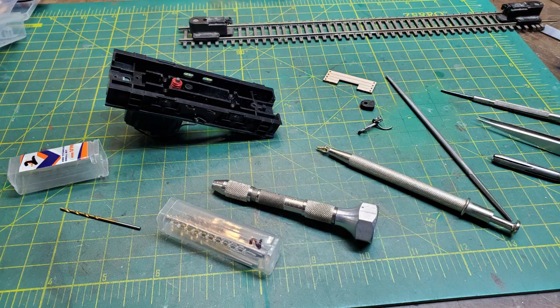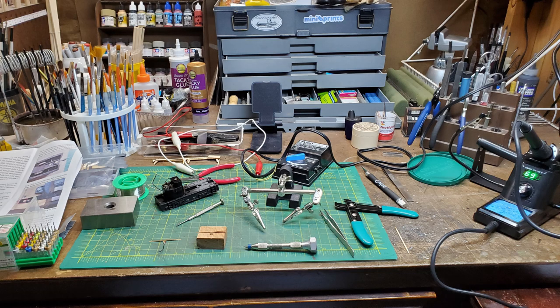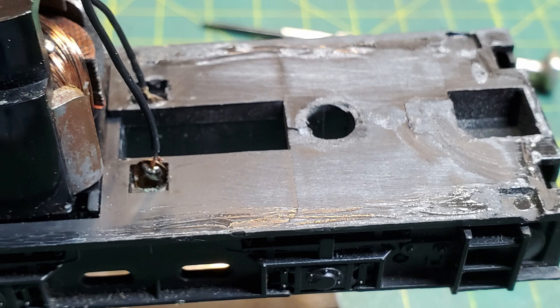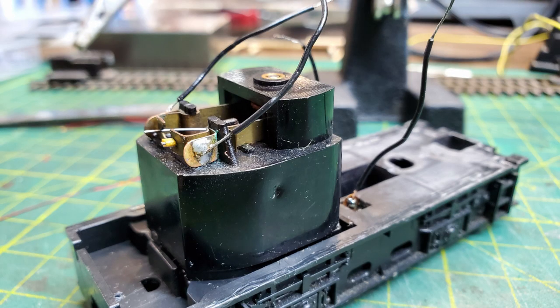Once I had the coupler installed I put the wheels back in and checked it on a coupler height gauge to make sure it was in the correct position. Then I moved on to the electrical work — I had to reattach the leads to the wheel pickups. Once the wires were soldered on, I reattached them to the chassis, brought the wires through the holes, and used Walther's Goo to attach the pickups to the chassis, then bent them out so they touch the wheels. Lastly, I reattached all the pickup wires and soldered the LED in place.